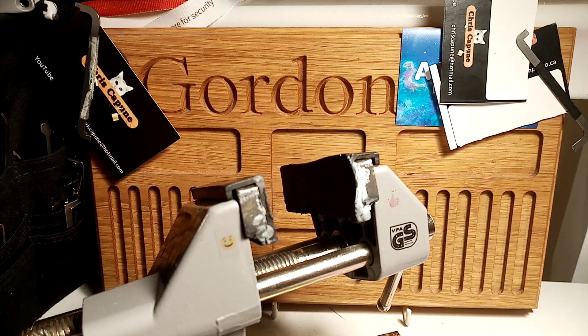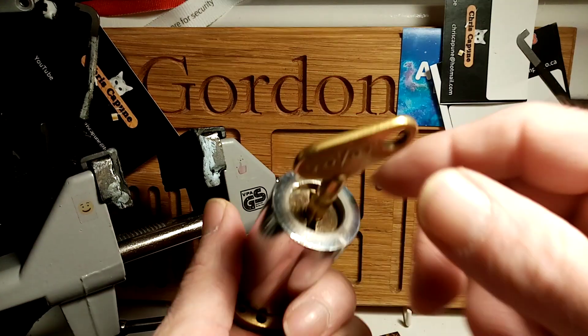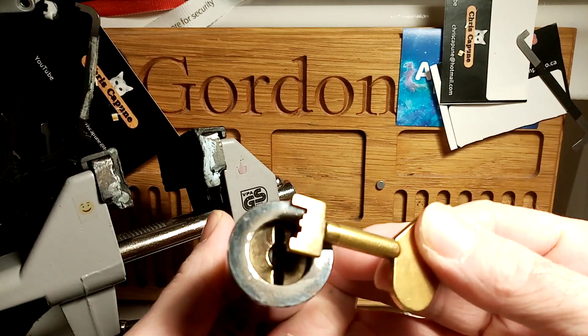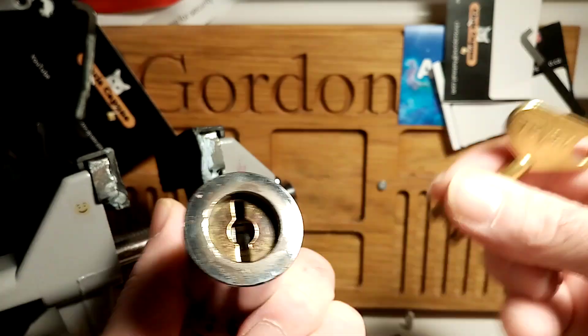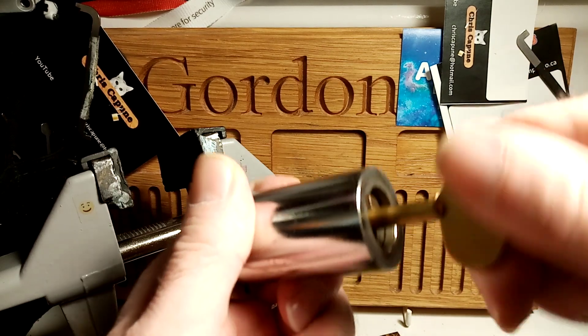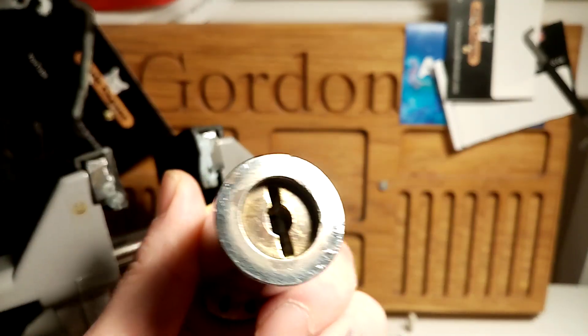We're coming back and checking out another stock lock. I was looking at the locks that Dave Prettyjohn sent to me - you might have seen them in the parcel opening today. We've got this Tova, I believe it's pronounced, and it works absolutely lovely. It's hard to steal.